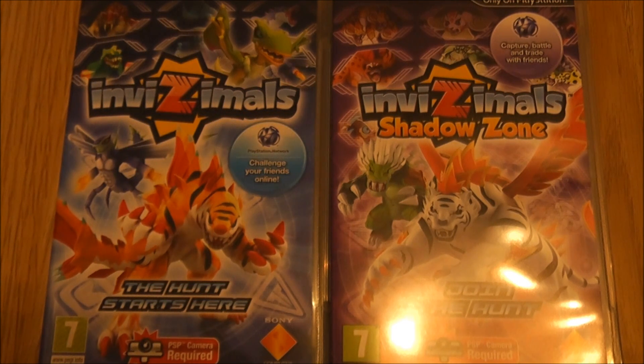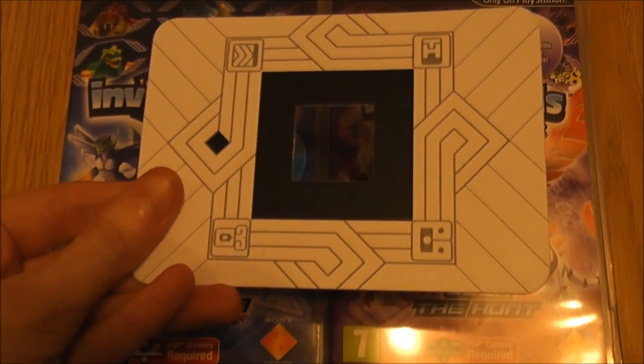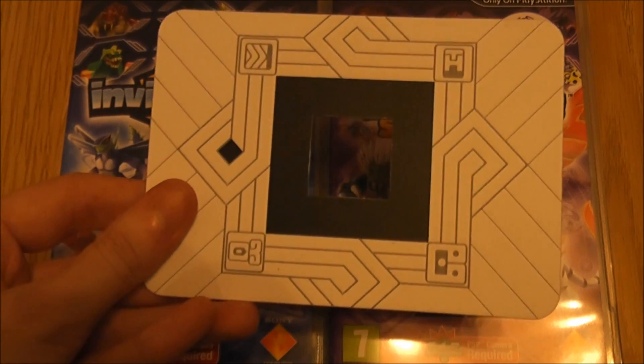You can only see them using the PSP camera, which you hook up to the PSP, and obviously the integrated camera on the Sony PlayStation Vita. And you will need this trap here, which you get when you buy a physical version of Invisimals on the PSP.